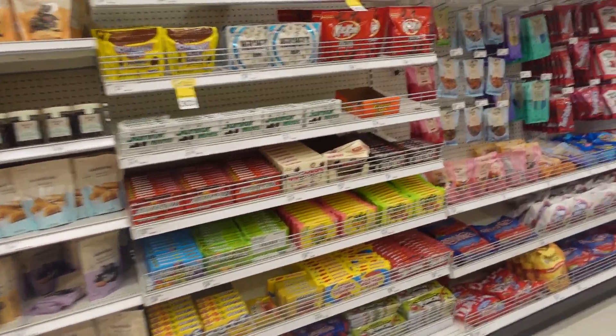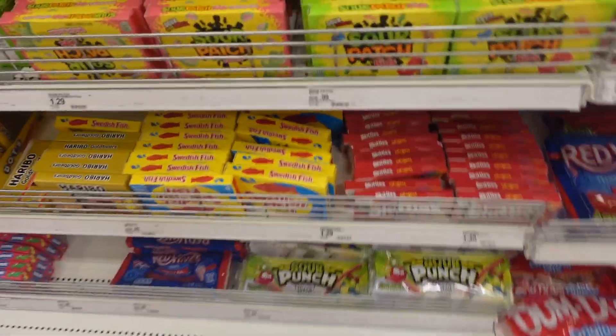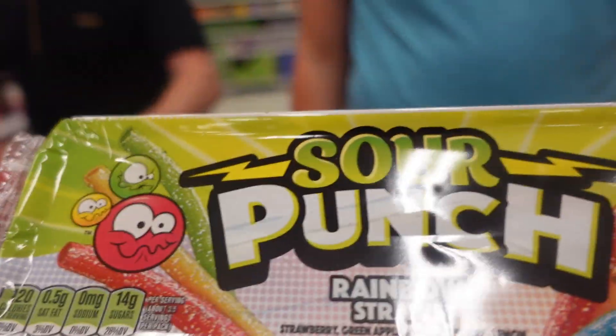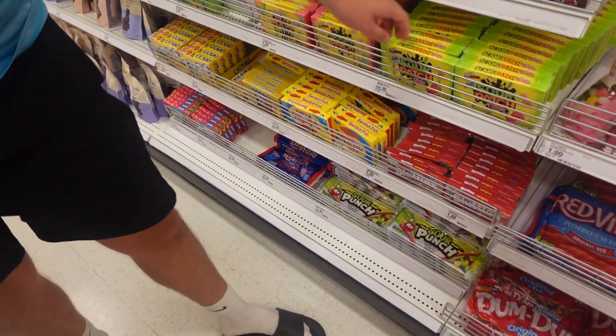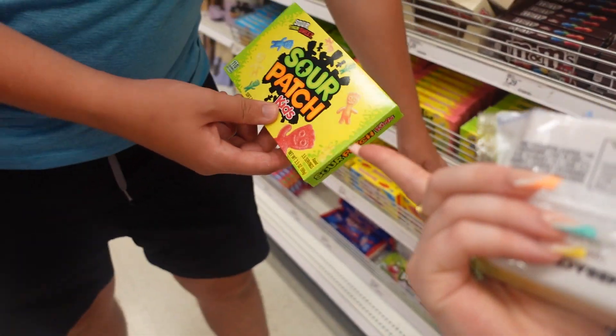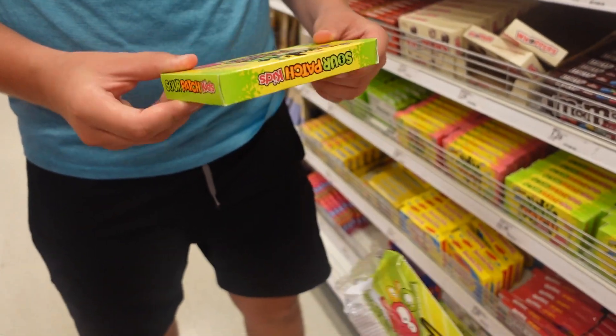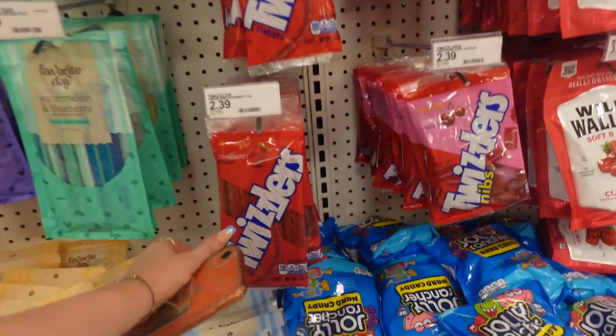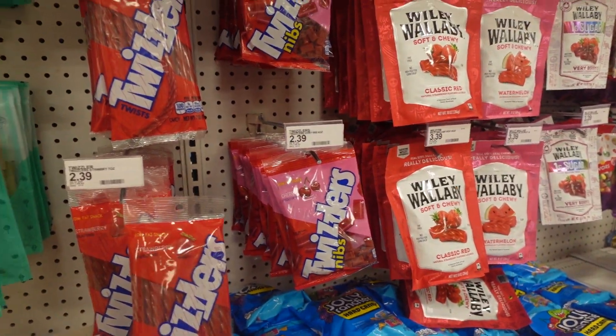These are all the sweets. Oh wait, these are sour - should we try these? They're only 99 cents! Sour Patches are the cheapest thing in the whole shop - they're not even 99 cents in England. Remember when we got a tub of them? They were disgusting, weren't they? They were horrid.